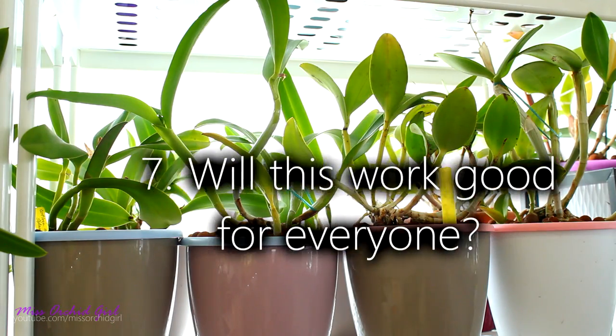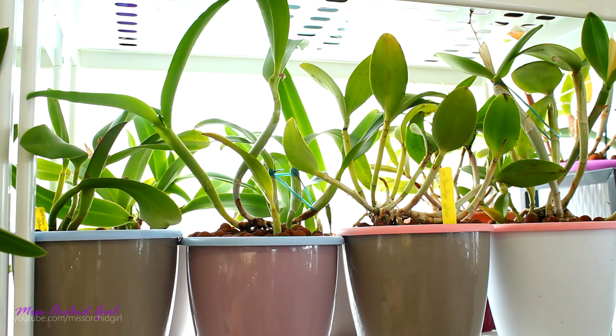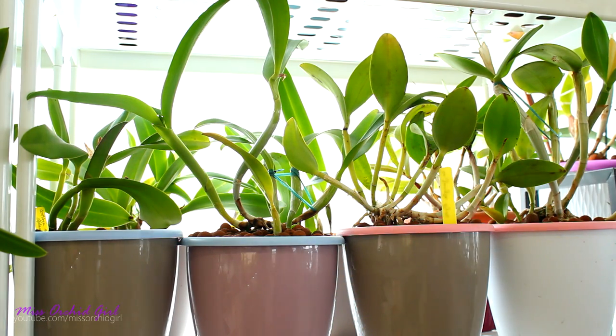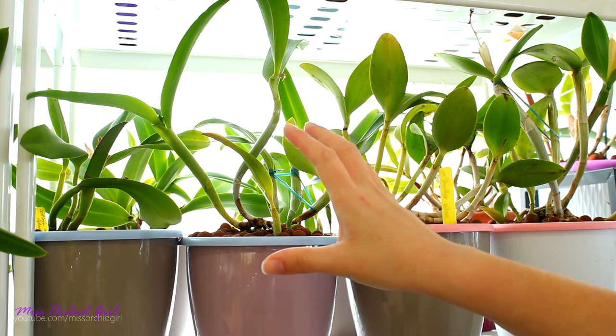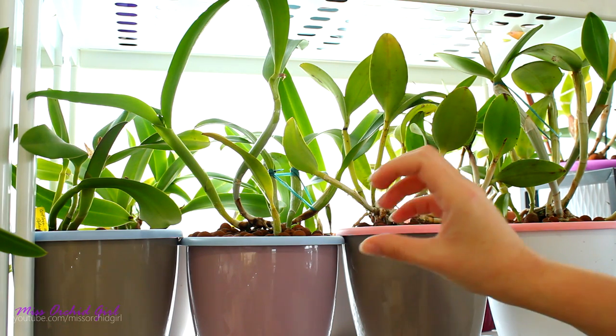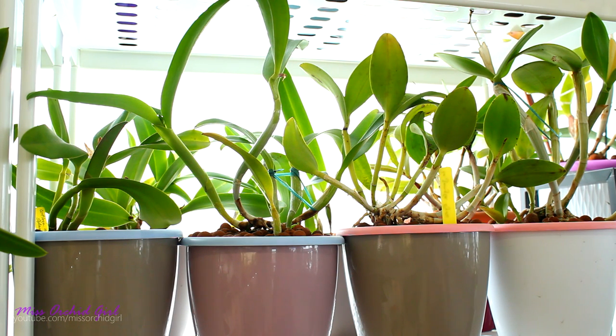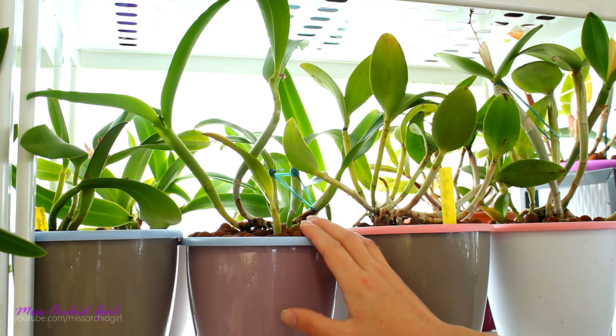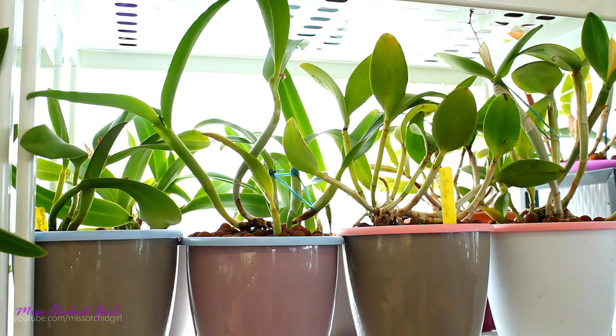Is this suited for everybody and every environment? I don't believe so — it's just like any other setup. Everything can work but for the right person, with the right availability, conditions, or need. If you live in a climate that is rather cool even in summertime and don't really have issues with watering too often, I don't think this will help you. In some climates it might actually be detrimental because the reservoir, having water all of the time, will take on the ambient temperature — and if that temperature is already low, a constant supply of cold water is not what a warmer-growing orchid needs.